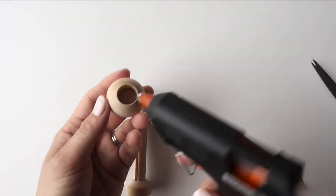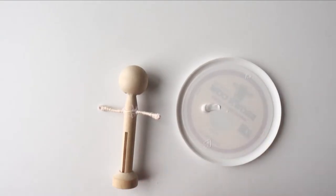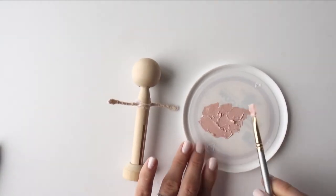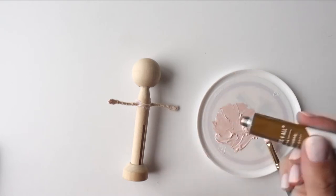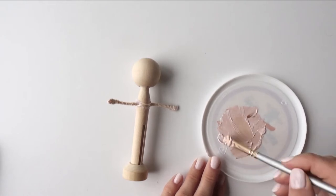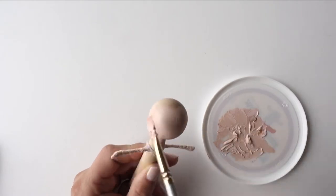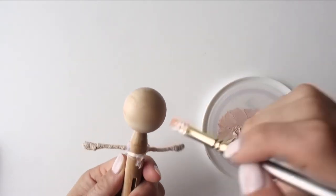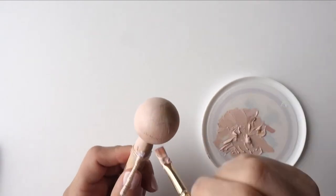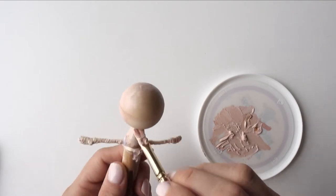To attach the head, just add a little bit of glue here and attach it. To paint the skin, wipe on a little bit of burnt sienna — you can make it darker or lighter — and a little bit of raw sienna. You don't have to paint it everywhere, just where the face is, but make sure there are no lines so it's smooth. If you want, you don't even have to paint it — you can just keep it as wood.